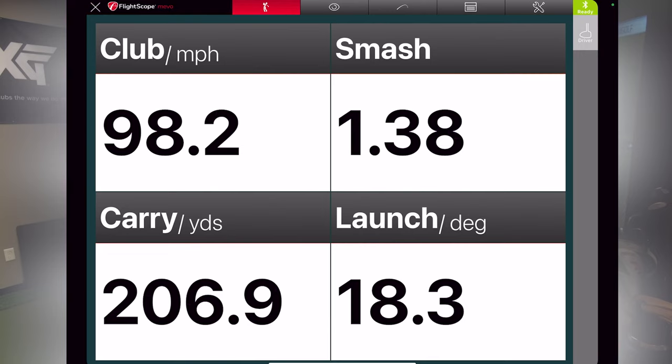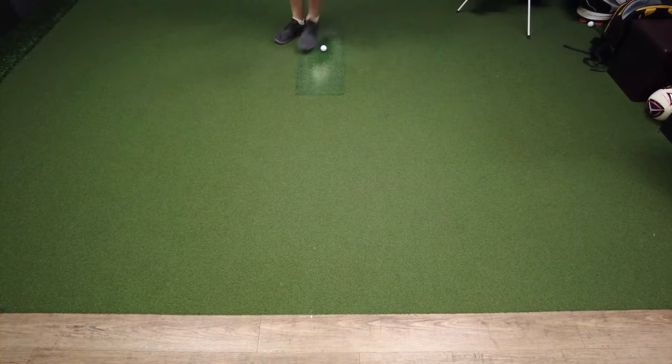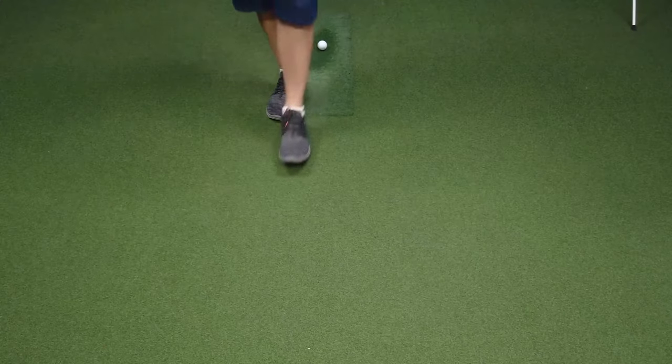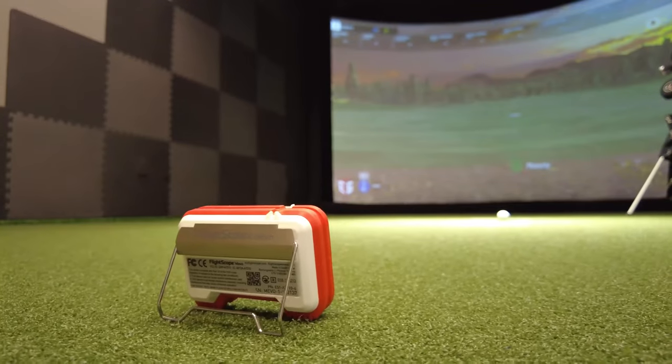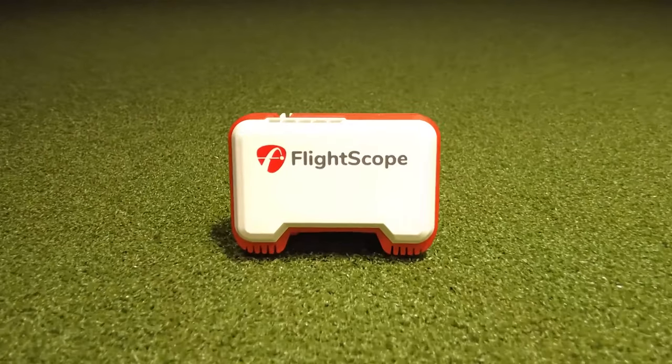What's really cool is that you can even automatically record video, and it has E6 Connect compatibility. For indoor use, you're going to need to have the ball eight feet away from the net or screen — 10 to 12 feet is usually recommended — and the unit should be another six to eight feet from behind the ball. There's a radar within the unit that tracks the shot.